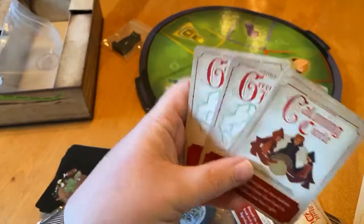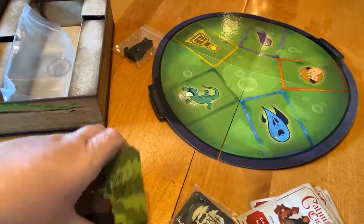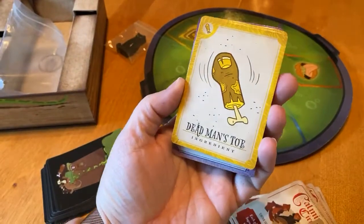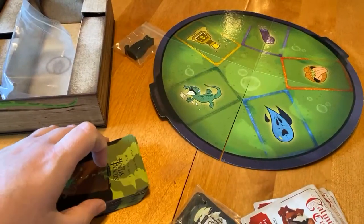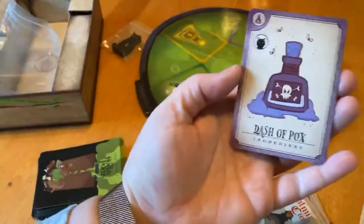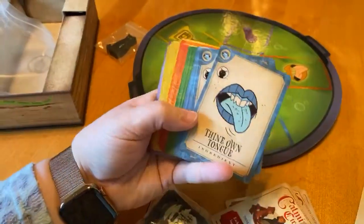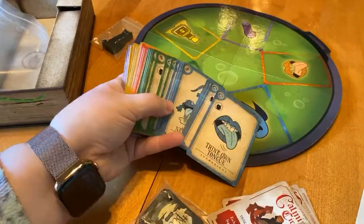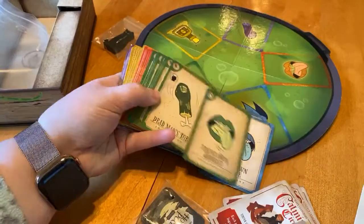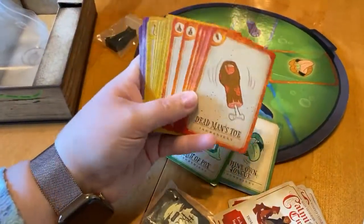'Dance Till You're Dead' — I love that scene in the movie. 'A Calming Circle,' 'Green Lightning.' And then I believe these should be the potion component cards, so there are different things: Dead Man's Toe, Dash of Pox, and there are different colors too. 'Thine Own Tongue,' 'Newt.' So you might have to do something with color combinations to try and mess up the potion. Very cool.